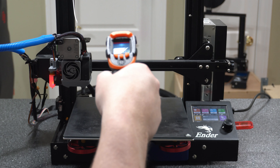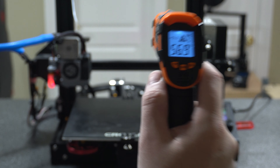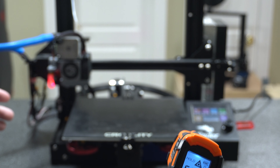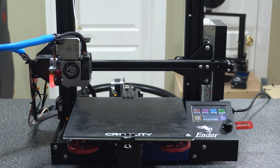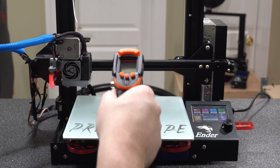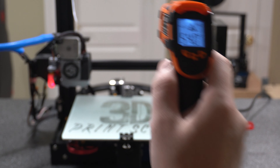Now I'm putting the Creality glass on and giving it three minutes. The Creality glass is listed as 4mm but actually measures about 3.5mm. After three minutes, we're reading about 56.9 degrees Celsius — a tad bit lower than the thin plain glass at the three-minute mark, which is what I expected given it's a little bit thicker. I'm not sure yet how the Gorilla Glass is going to turn out, but we'll run that test too.